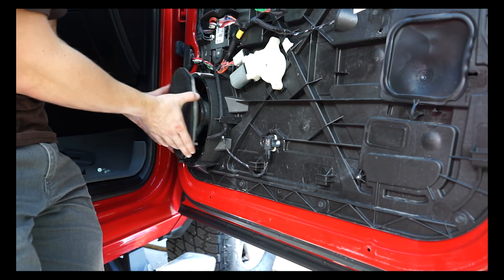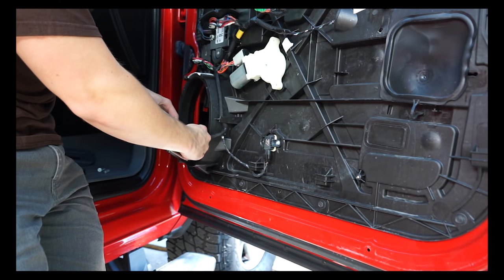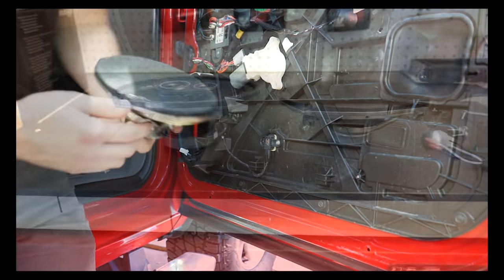Once you have those off, pull the speaker straight out - there's a little power plug down there with a little tab on it. Pull the speaker out. Before putting the new speaker in, I want to show something on the bench that is a bit of a concern for these model RAMs.